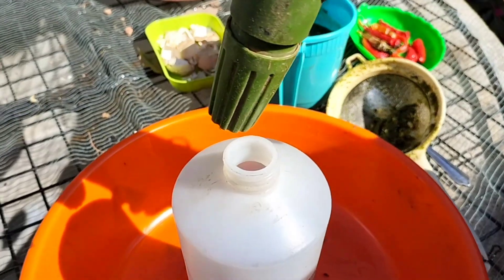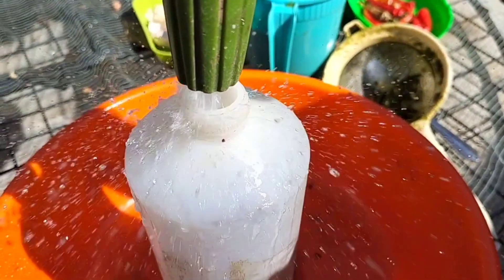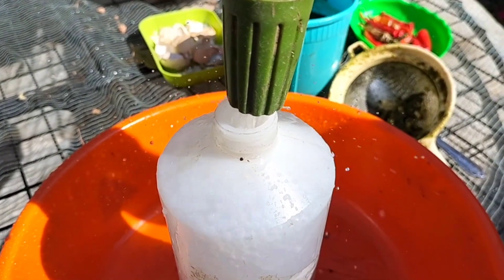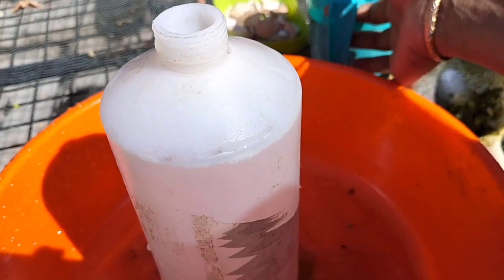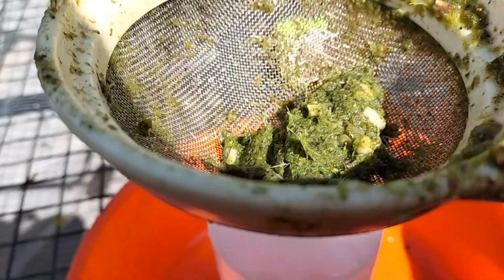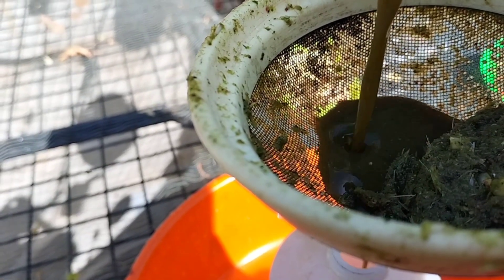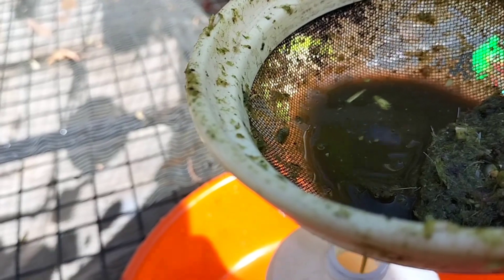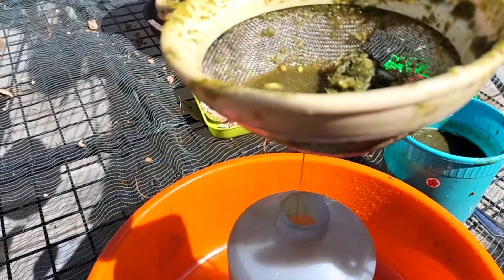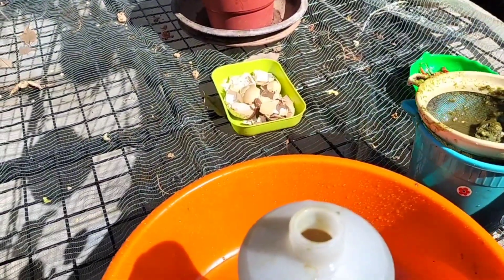I'm going to use a little bit of a puppy. It's a big mess. We are going to dry with a sprayer. We will add 1 L of 6 Tbs. We will mix the egg in our flavors.